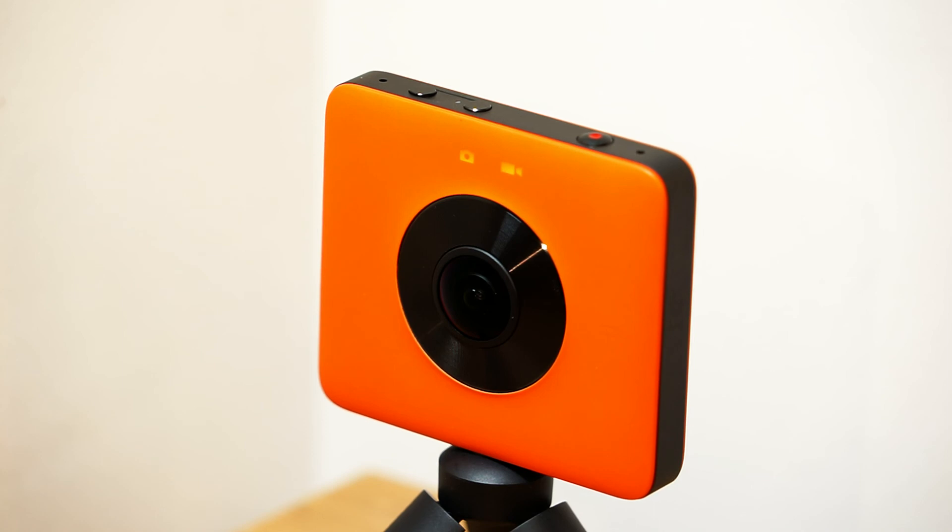To turn the camera on, press and hold the power and mode button as shown. You can navigate through the photo and video modes by pressing the power and mode button once. The second button is the wifi button, which allows you to connect to an Android or iOS device using the Madventure 360 app. The remaining button is the shutter and select button, primarily used to start and stop recording.